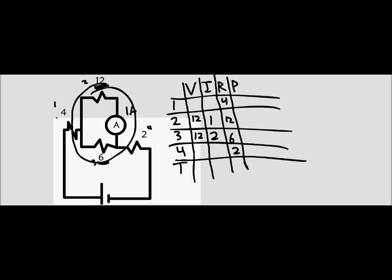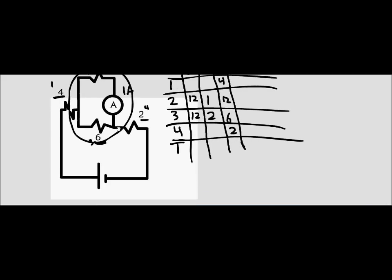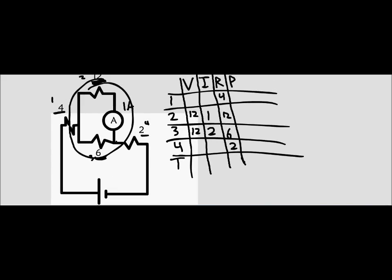That means that through this resistor and through this resistor, it's also 3 amps, because if we were to simplify this it would basically just be 3 resistors in series, and when resistors are in series the currents are all the same. So both of those have a current of 3, and the entire circuit has a current of 3. Since we have current and we have the resistance of everything, we can find the voltages: that's 12 volts, and that's 6 volts.